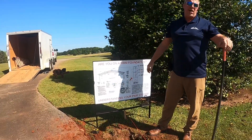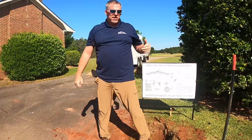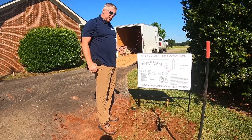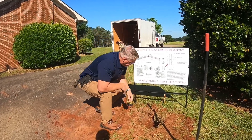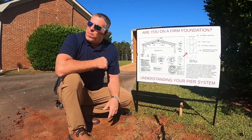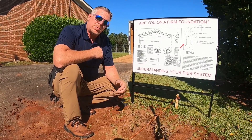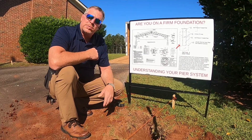That way, when the inspector comes out, you're going to be able to pass your inspection the first time, and it won't be a situation where he fails you and you have to come back and redo it. He's already got his string set up. We're going to talk about the square in a second. Once he gets done, we'll go over the square and I'll give you a step-by-step on how to square out yours so you can do it at home or wherever you're trying to do it.